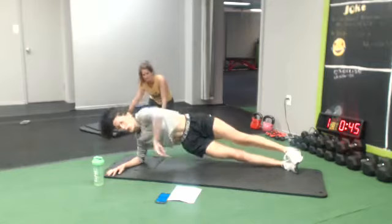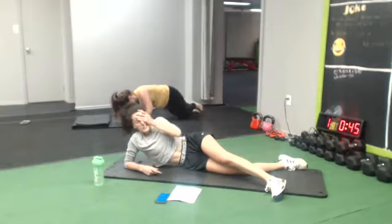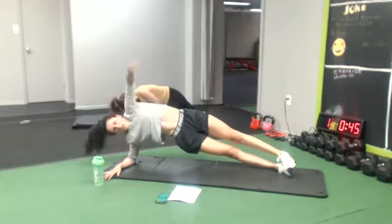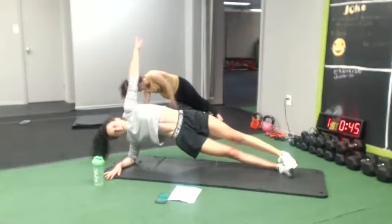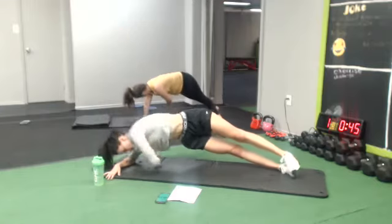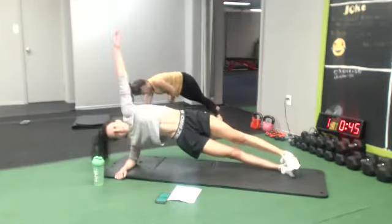Same side, we're gonna go for a twist. 10 seconds, don't stop.